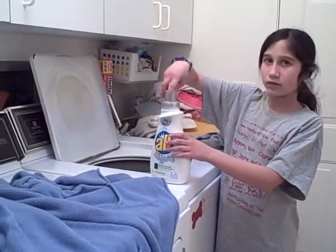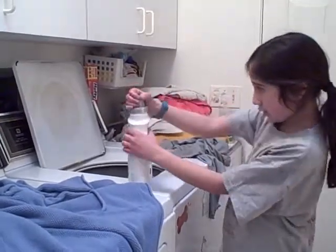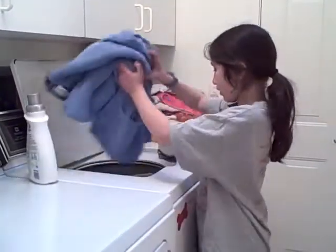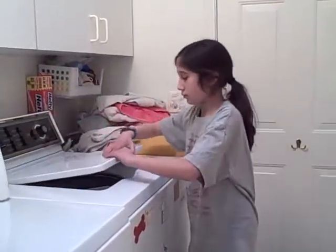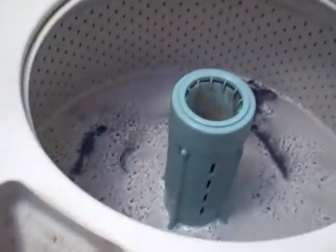Now that it's in, I put the clothes into the washing machine. Right now all that's happening is it's filling up. When it's done filling up — now it's done filling up — and this is what it looks like when a small load is full.